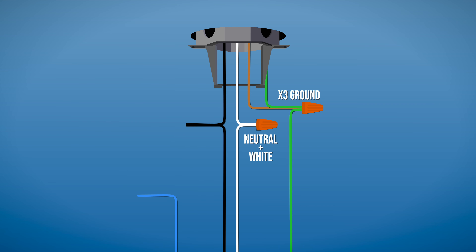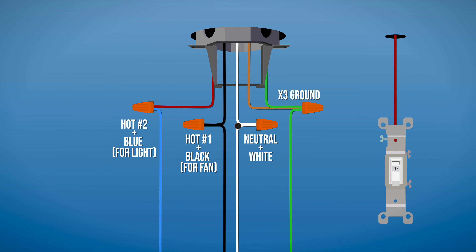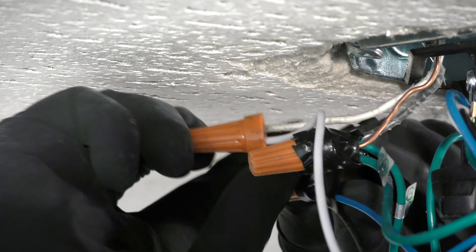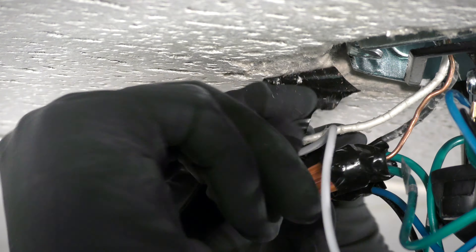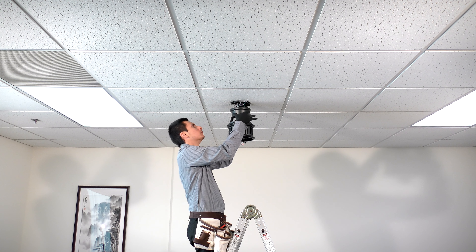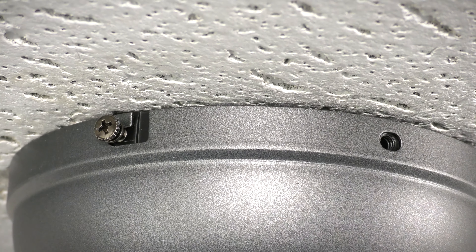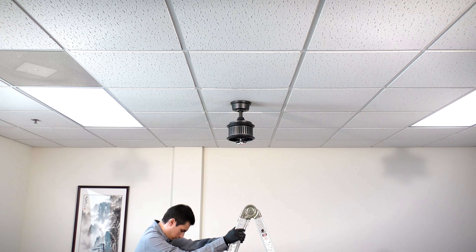If your box has two hot wires to control the fan and light separately, connect the black wire that controls the fan to one hot wire, and the blue wire that controls the light to the other hot wire. Wrap electrical tape around the connections to hold the wires in place. Assemble the canopy by sliding it up to the ceiling and twisting it into place over the two screws on the hanger bracket. Insert the removed screws and tighten all four securely.